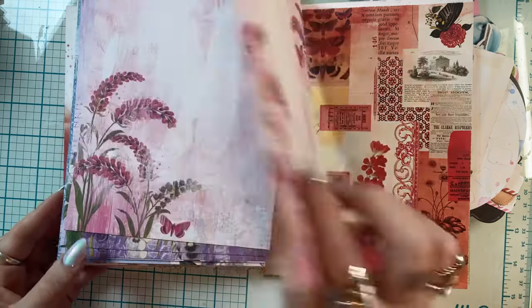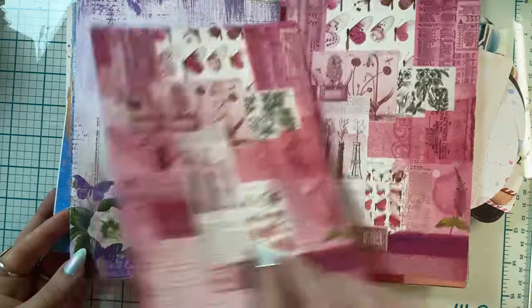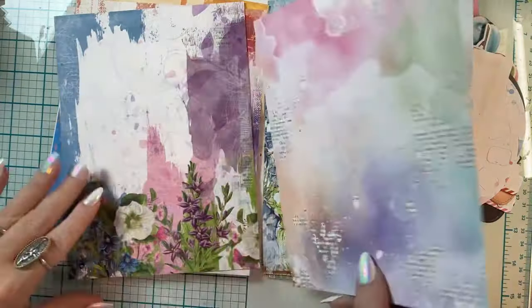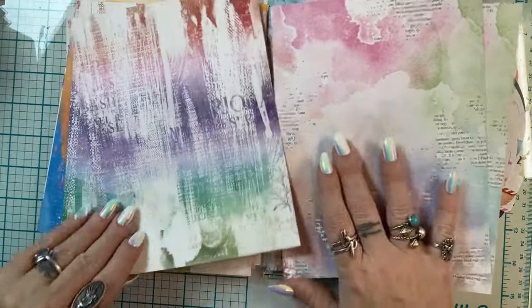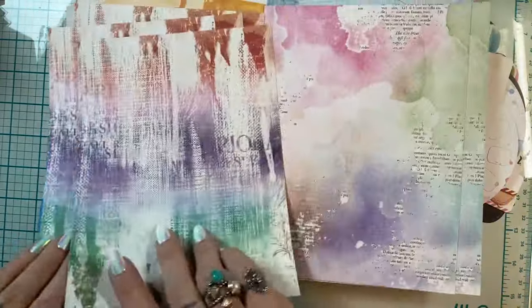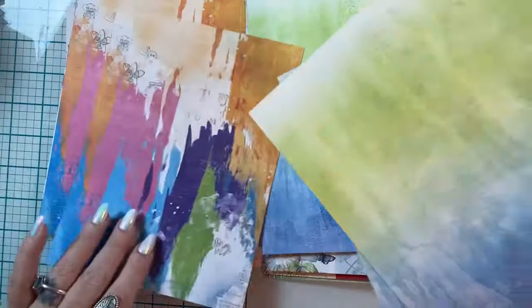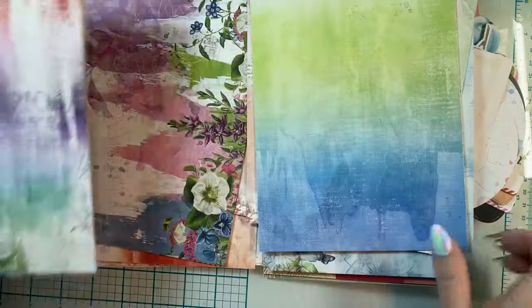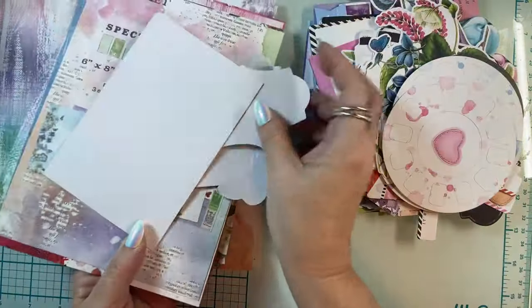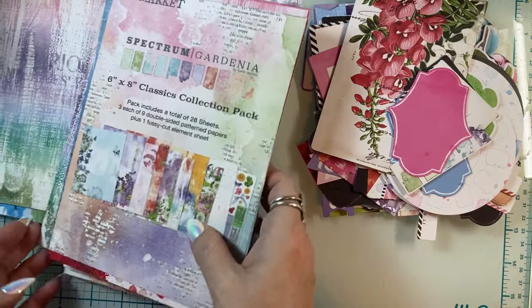I could see myself using these pages easily — no problem, no ephemera needed. These could all go in my journal. I thought maybe I'd use some of these papers. I've been making a video for you guys for this week — been at it since early this morning.